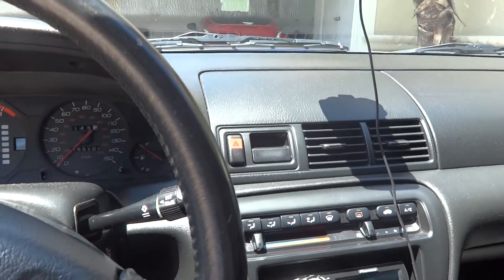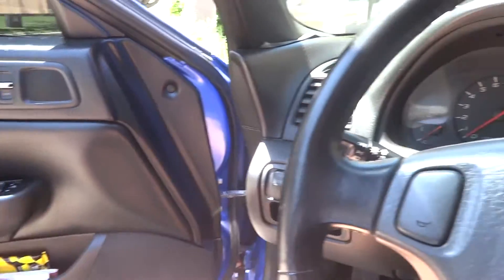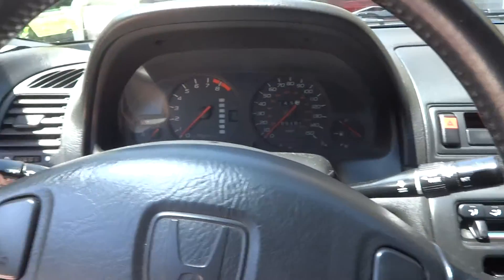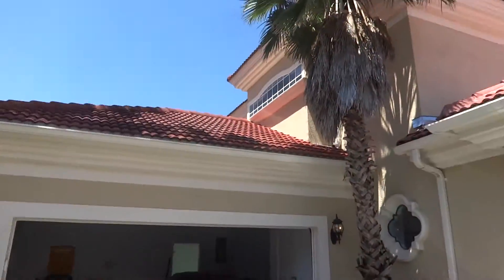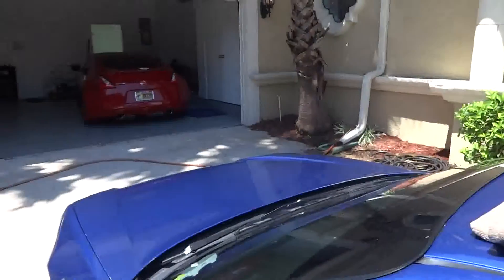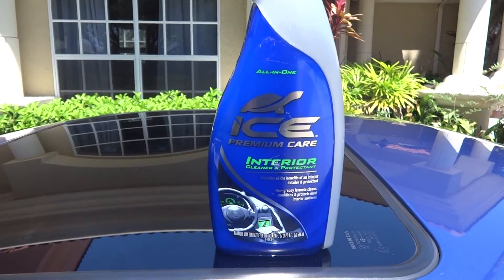I'm gonna go ahead and try cleaning up the interior today, give this product a test out, and let you know what I feel. I heard a lot of you guys recommend it, so I'm listening to your advice. You guys told me it's not a really shiny product — not like an Armor All or something. We'll find out here in a second. I'm gonna do it inside the garage because it's a beastly hot day here in Florida — about 90 degrees. I've already been outside washing my red car and I'm burning up, so I'll pull it in the garage and then we'll show the cleaning.